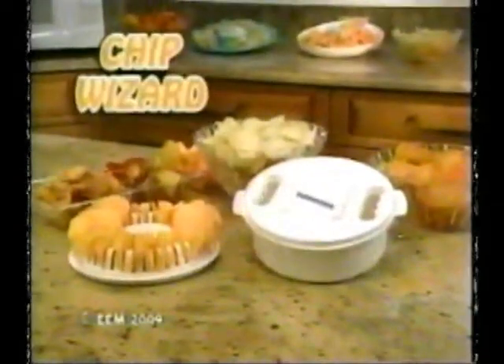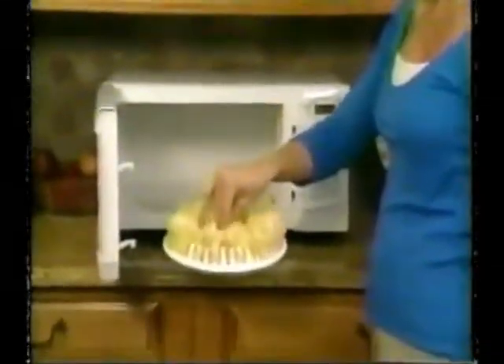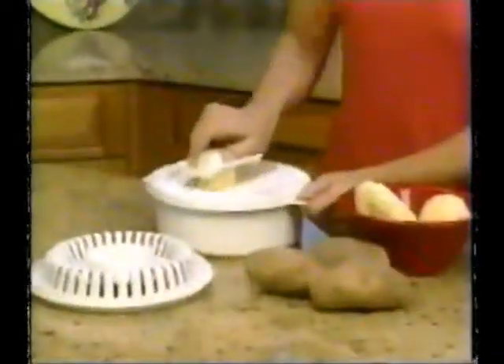Introducing Chip Wizard, the innovative new cookware that lets you make the tastiest, healthiest potato chips right in your own microwave. It's so easy.